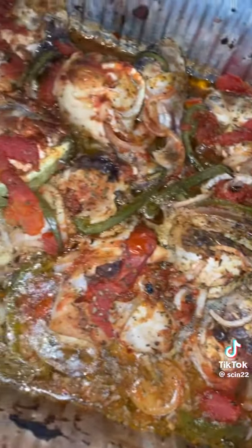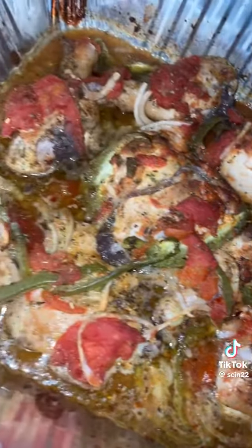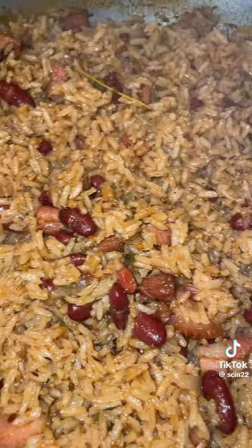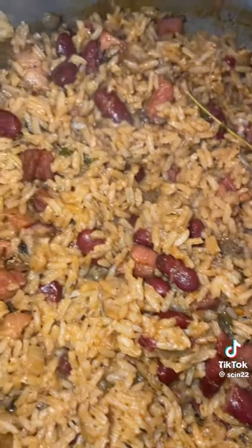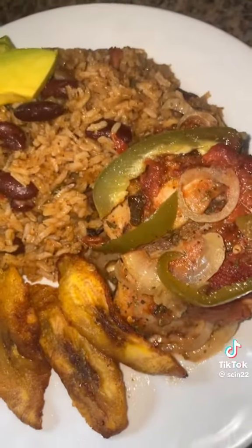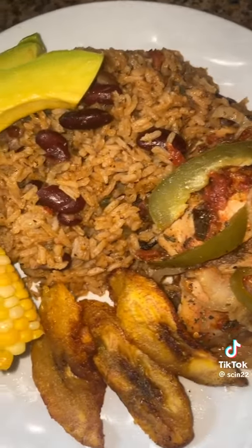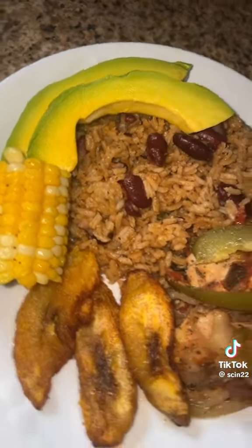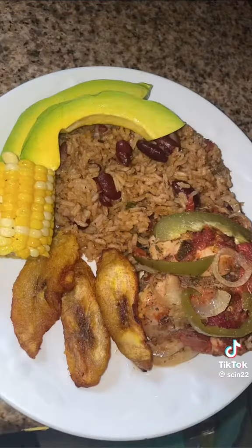Not only was this meal inexpensive, it feeds at least seven people and it was super quick to make. My rice looks so perfect — the rice would be the best part of my food most of the time. Let me plate it up: that's some big chicken, plantain, sweet corn. I even threw two pieces of avocado on there, and I cooked up some beans and rice. Wow, wow, wow!